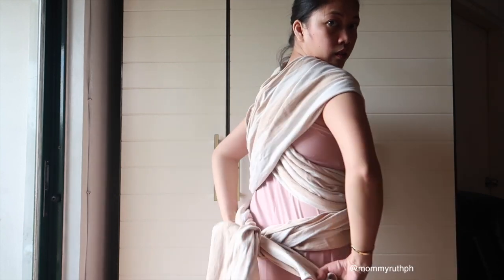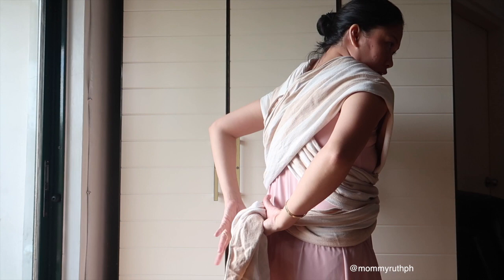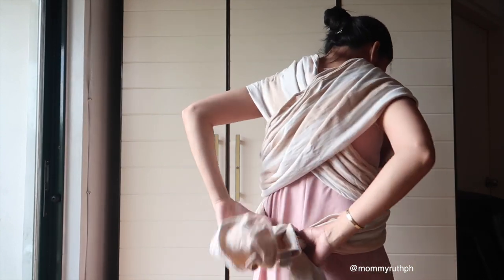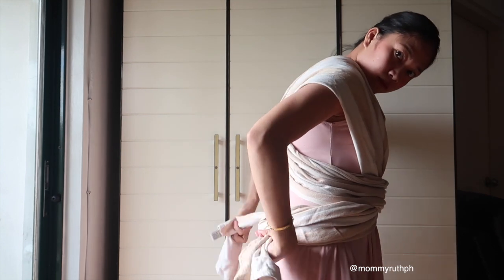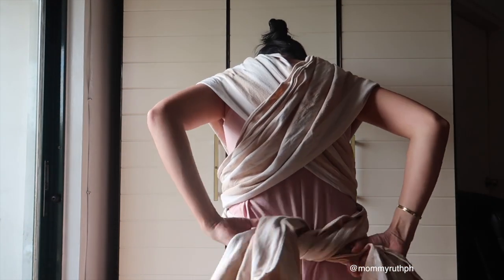I'm going to do another cross in the front and tie it at the back. If you have extra pieces of cloth, you can tie it in the front if you prefer, but in this case my wrap is just enough to tie at the back.